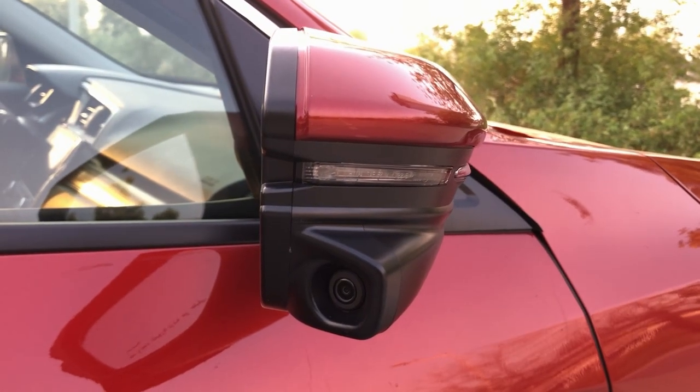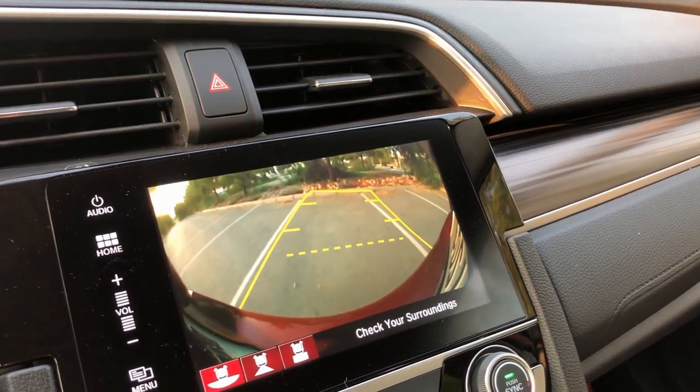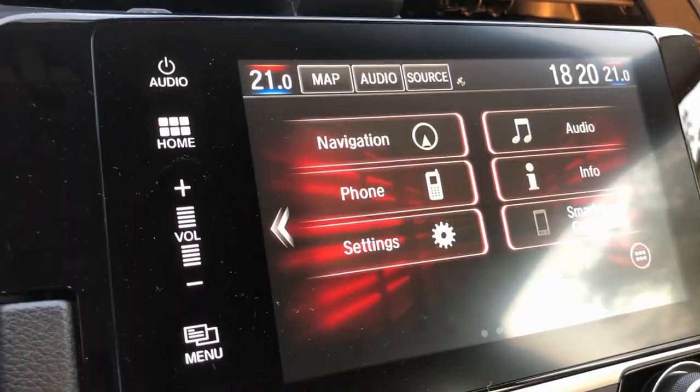This car also comes with a two-camera system — one on the right-hand side mirror and one at the rear for reverse parking. As a Honda representative explained to me, the right-hand side camera is there so you don't get distracted moving your head to check the mirror — it just displays on your screen. That is why there is a single camera on the right-hand side mirror and not on the left. It's actually a pretty neat feature.